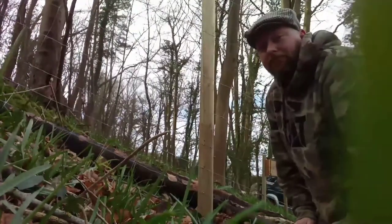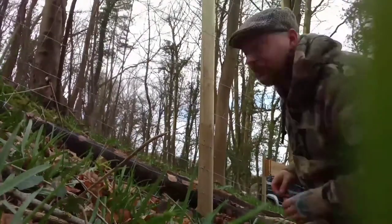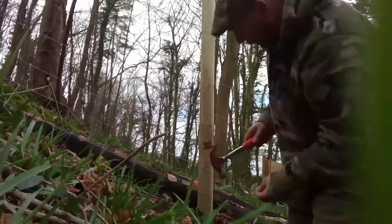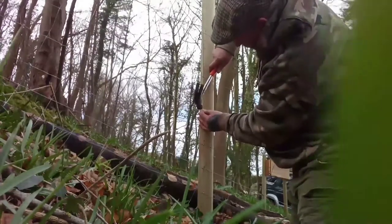But it's looking all right. The main risk, once you've got the first post in with the wire on, is dropping the u-nails. Because once you drop them on the woodland floor, that's it — you ain't finding them again.